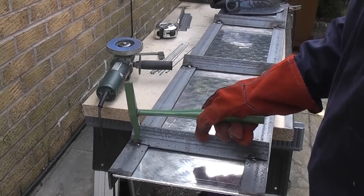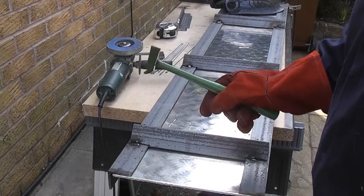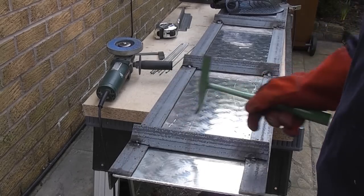Now we've tacked it in position we can clean over the tacks using a wire brush and a pin hammer and then we can fully weld all of the joints.